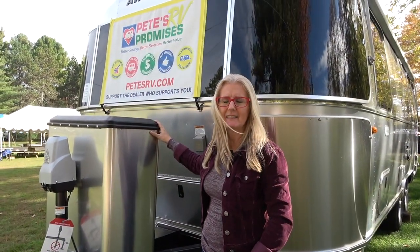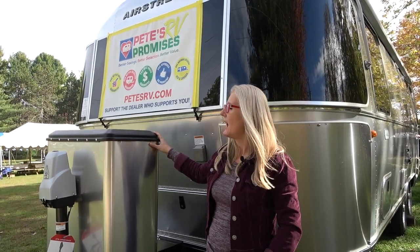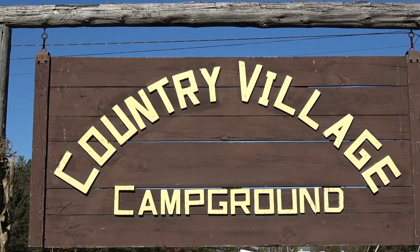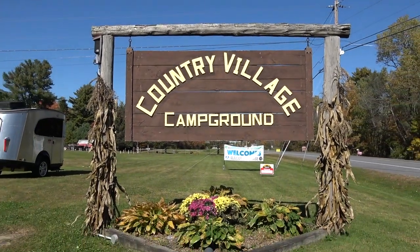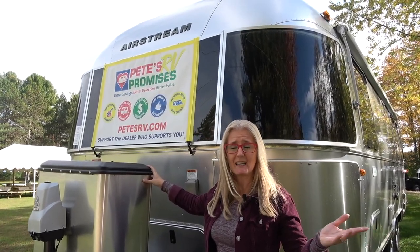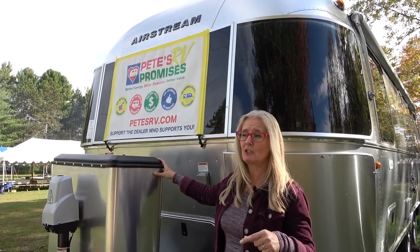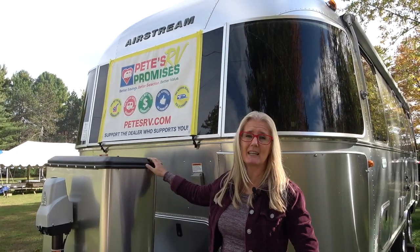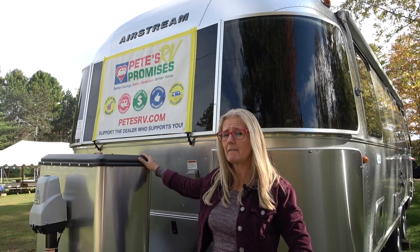Hey there, it's Corin Denise from Does Size Matter, and we have another Airstream to show you today. We are lucky enough to be at an Airstream rally at the Country Village campsite in Leicester, Vermont. Who knew that we'd show up at a rally, but we did, and at this rally Pete's RV Center is showcasing some of their new Airstreams. Today we're going to take a look at the 2020 Globetrotter 25FB.